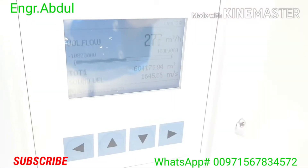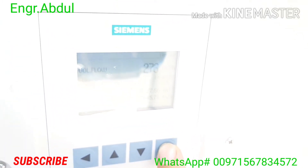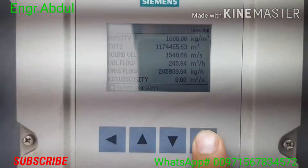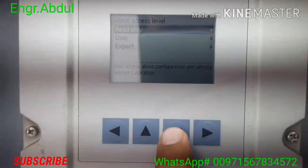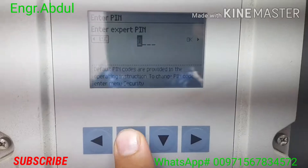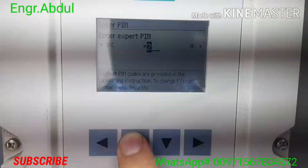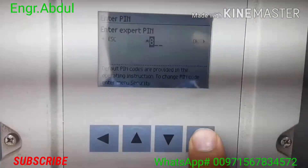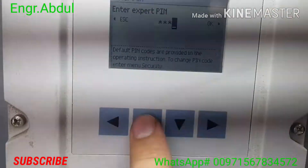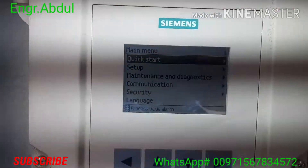Now you can see this meter — we are going to check the reading. If you want to open user or expert mode, there is a password. We are using expert mode, so first push this button, then you see 'Read Only', 'User', and 'Expert'. Click 'Expert'. You should get the password — I'll show you: two, then two, four, five, eight. You can navigate up and down with these buttons and press enter. This is the password for this kind of flow meter — it's a Siemens flow meter.